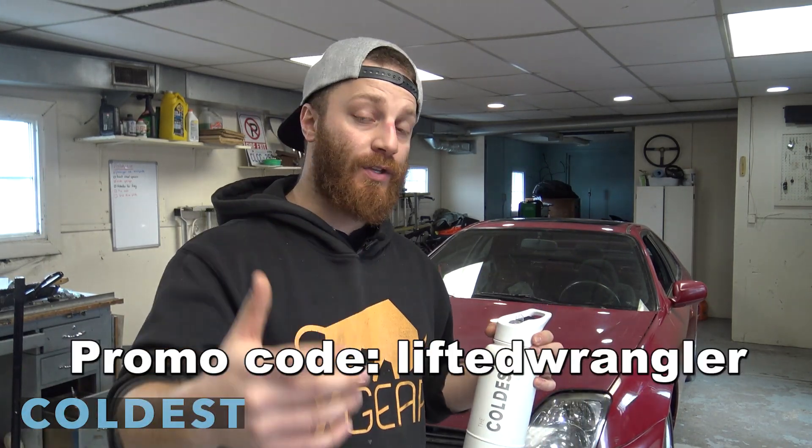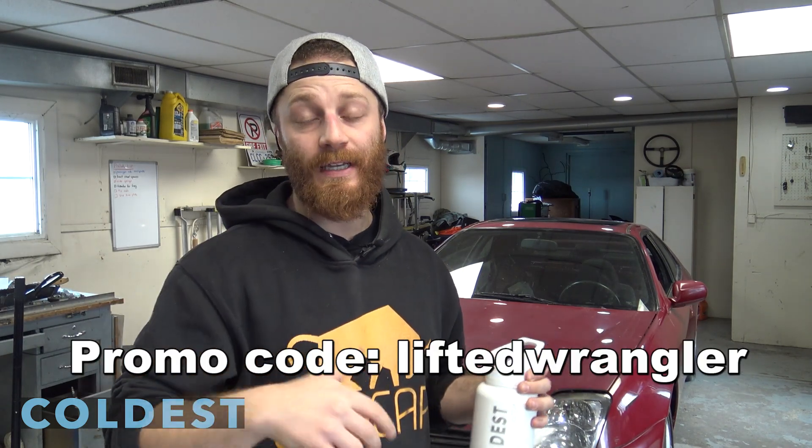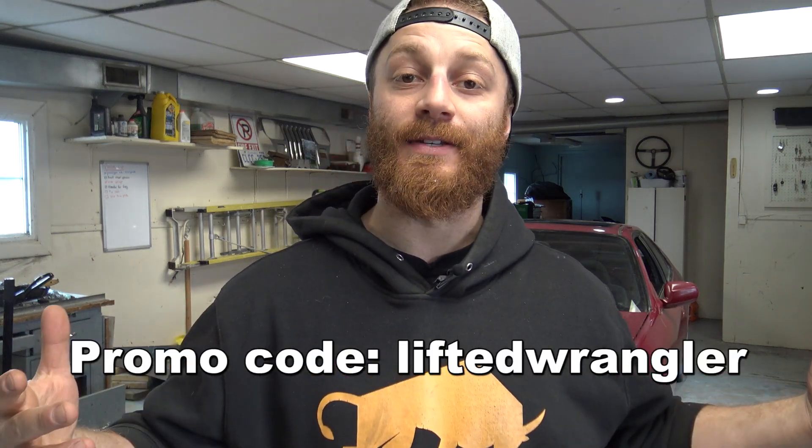The Coldest Water — it's the first company to reach out to me and offer me a sponsorship deal. They've given me a promo code that'll give you a discount once you use the link in the top of the description. They don't only just sell water bottles — they have mugs, tumblers, coolers, ice packs, coffee, pillows, even beds for your pets. Make sure to use the link in the top of the description and the promo code 'lifted wrangler' to get a discount.